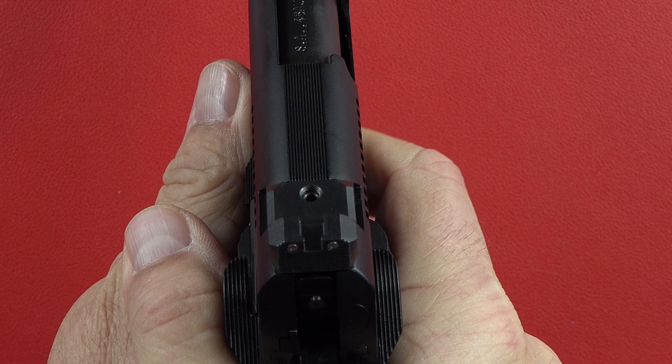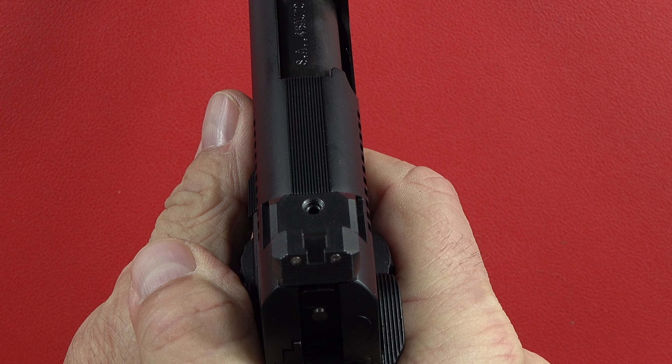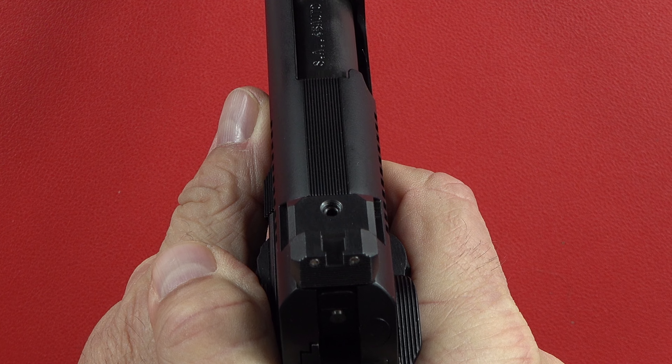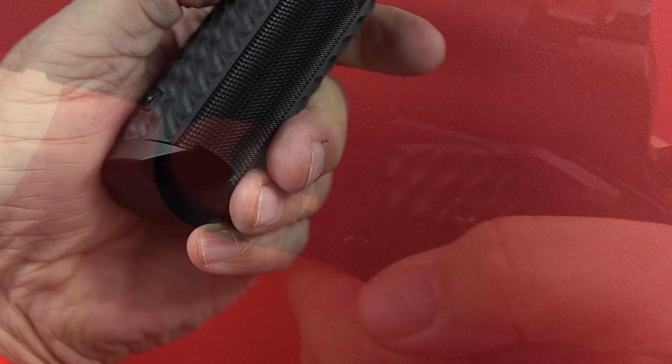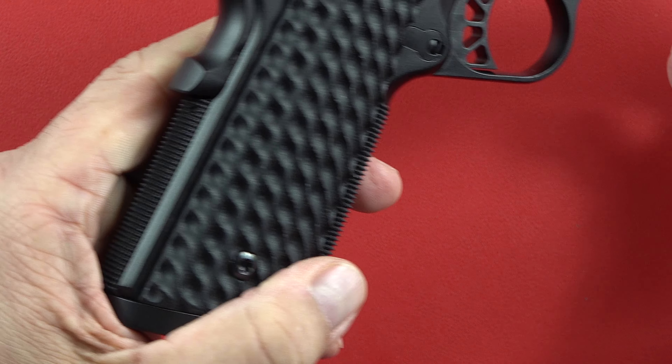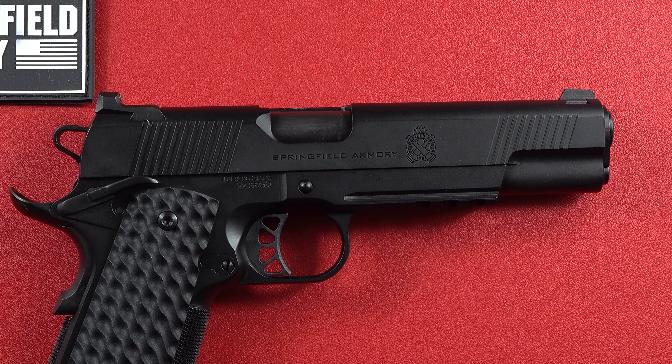The safety is a little aggressive, so you'll get used to that. Sights are great. Take that safety off, squeeze the trigger — all business. Everything you want, nothing you don't need. They didn't skimp on any features. At $1,999 retail, it's going to sell for around $1,850. At that price, it's about $700 to $800 less than a Les Baer would run you — a little bit more than a Smith and Wesson, but I think you get a better 1911 here than you get with a Smith and Wesson.